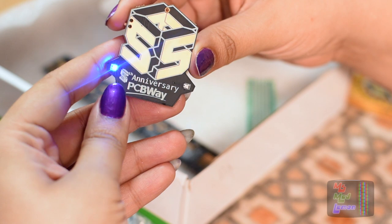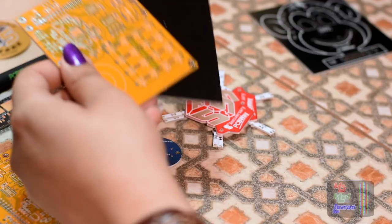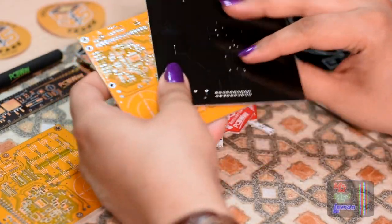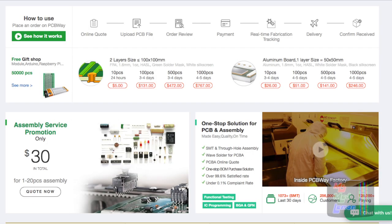Do check out PCBWay. They do high quality custom PCBs, single and double sided, as well as both surface mounted and through-hole assembly. I'm actually thinking about getting our Sitbox 5 assembled with them once we've finished our PCB design, as well as some of my future projects. They have a very fast delivery service, so you will get your PCB delivered in no time.